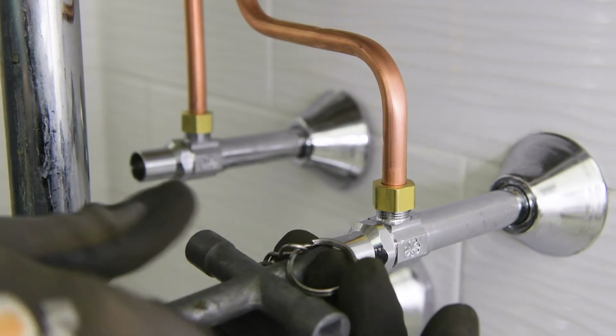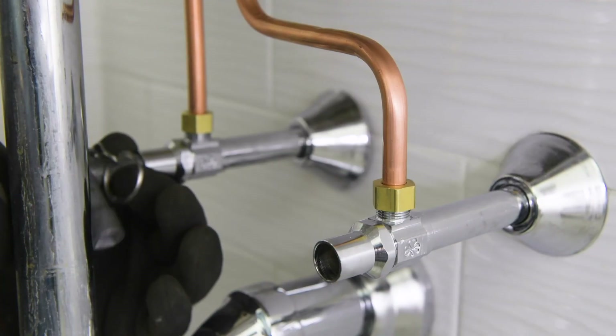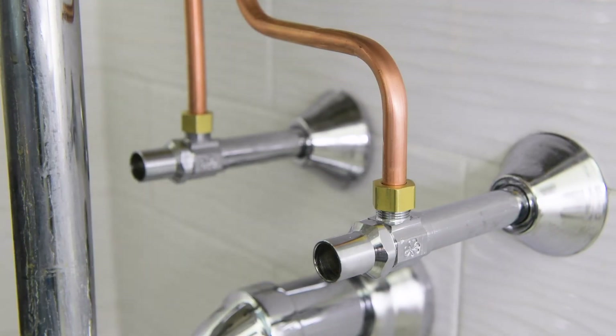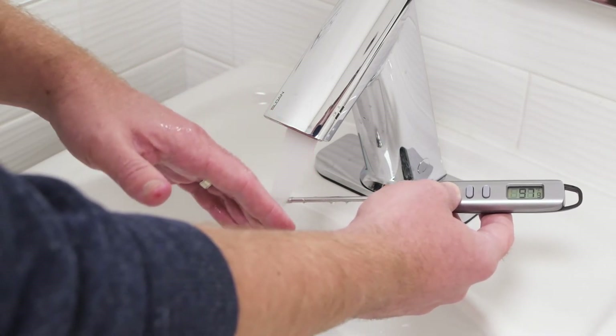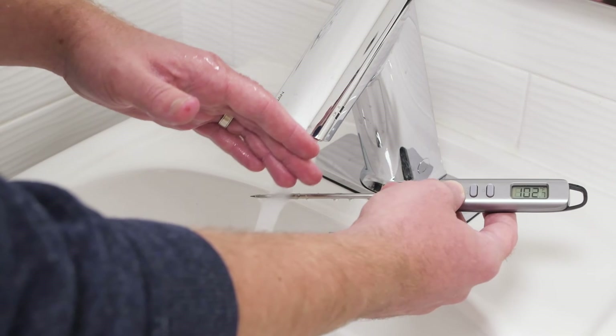Turn on the water supply and run the faucet. Check for any leaks. Using a thermometer, measure the mixed outlet temperature. The recommended maximum temperature is 105 degrees Fahrenheit.